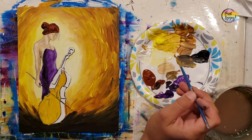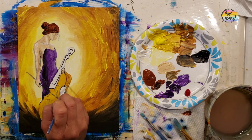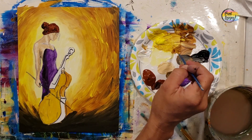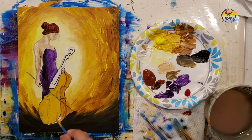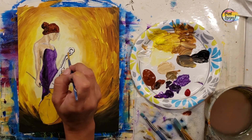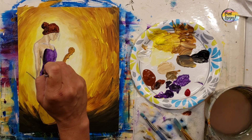Now we move in with a little more raw sienna, basically darkening the mixture, and use it on the side of the cello and for the stem. Remember to breathe as you apply the paint and stay within the lines. Just a little more raw sienna for the stem so it's slightly darker, going right on top of those traceable lines.